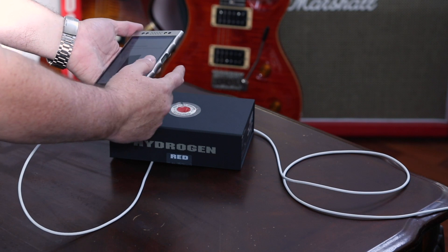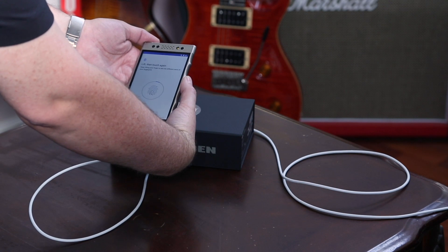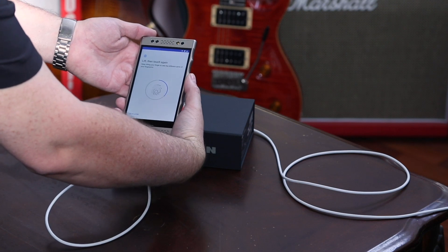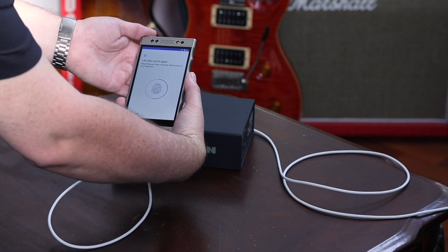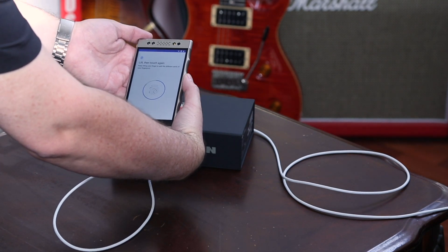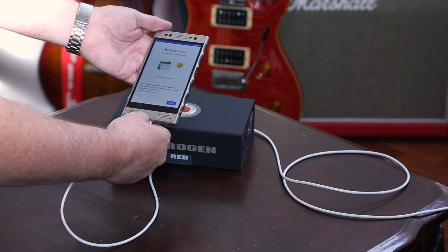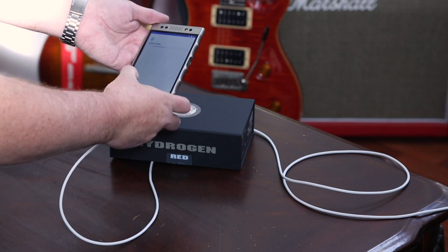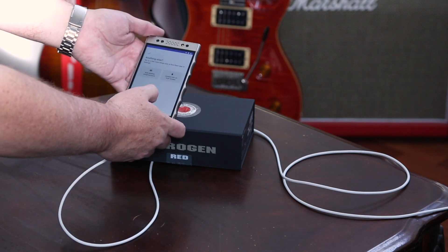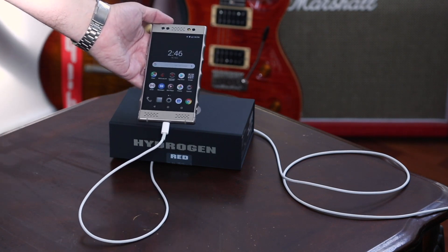Here we go — going to touch it, do my thumb first. It's going pretty quick this time, last time it took a long time to do this, but I think I got the hang of it now. Fingerprint added. Next — Google Assistant, no thanks. Google Services — install it, okay. Anything else? No thanks. That's it. Adding the finishing touches, and there we go, we're up and running.